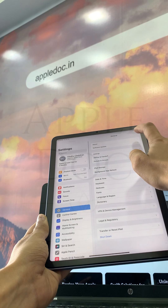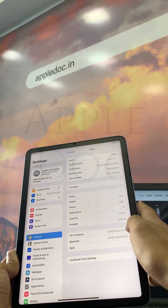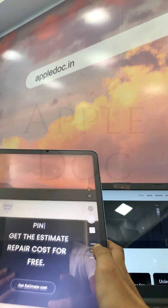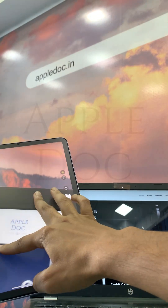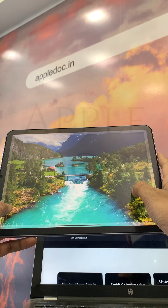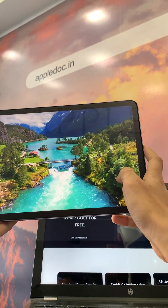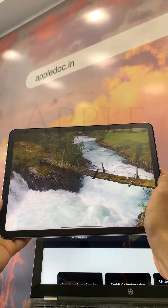Another successful repair, and a huge thank you to our amazing customer for their patience through this journey. Remember, if your device ever needs a special part or some serious TLC, Apple Doc has got your back. At Apple Doc, we don't just repair devices — we go the distance, because your patience deserves the best results.